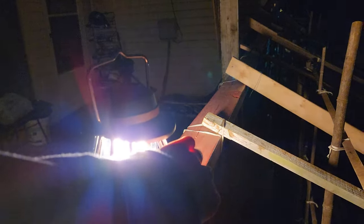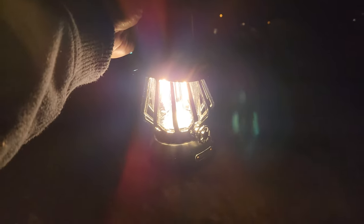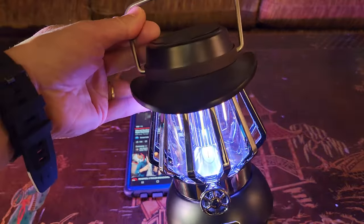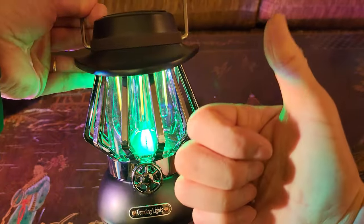Wow, it's dark outside — let me go ahead and turn on my camping lantern. Bluetooth mode — yes! Oh, that's plenty bright. So if you are in the market for the ultimate LED camping lantern with a built-in Bluetooth speaker, definitely give this brand a look.